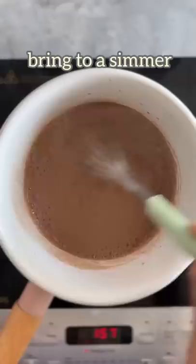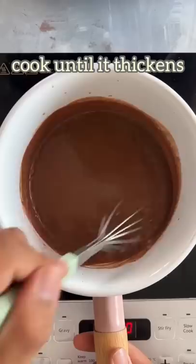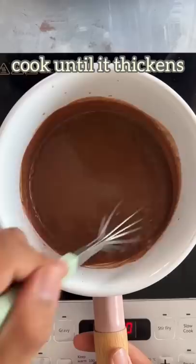Mix until this forms a smooth slurry into the saucepan and cook this for a couple of minutes until it comes to a simmer. Now I'm adding in some chopped dark chocolate, and once the mixture is thick like this, you can take it off the heat.